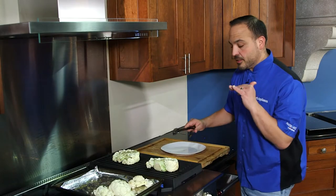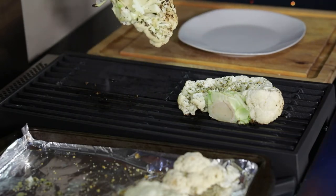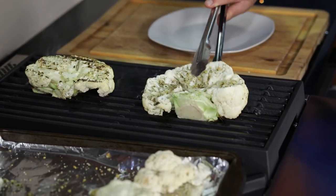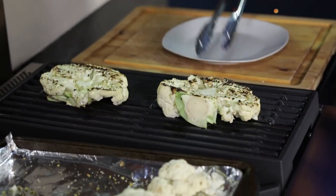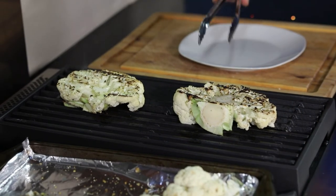All right, been about three minutes — we're gonna give it a nice flip. Look at that great char and caramelization! Lay this guy down — it's gonna be another three minutes on this side so it's nice and tender and golden. I love it.